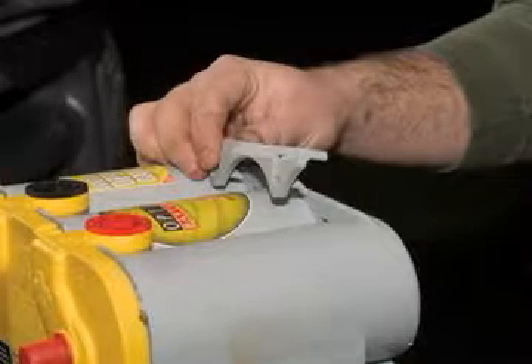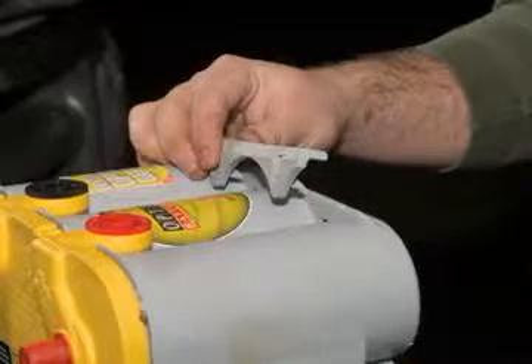For the job on this Ford, we're going to use two Optima yellow tops. Here's how to make the battery upgrade.